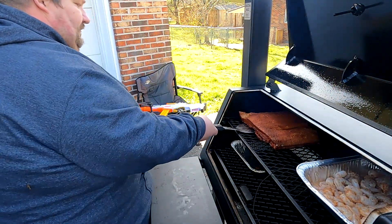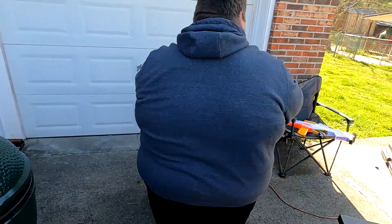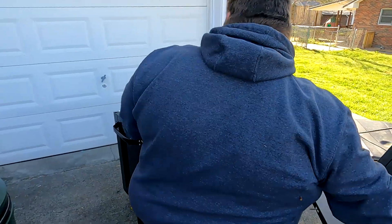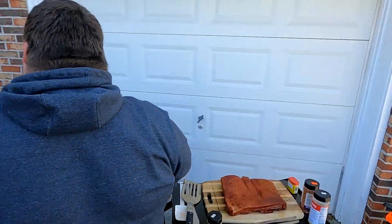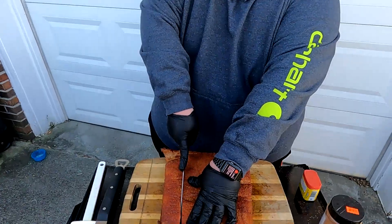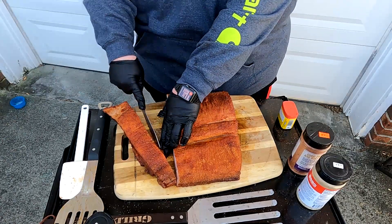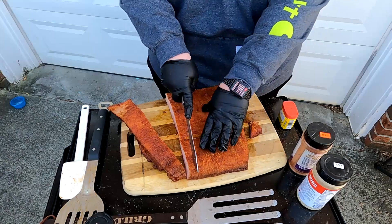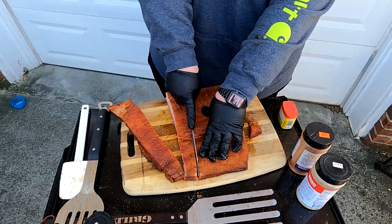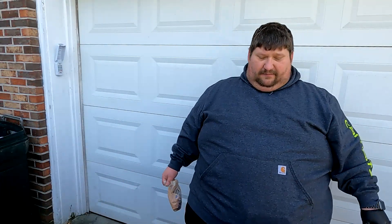We're back with our bacon burnt ends. What we're going to do now is take these off and go over to the cutting board. We're going to slice our bacon burnt ends up into cubes, just like we did the pork belly. We'll cut the rest, then bring you back. We're back with the cubed up bacon burnt ends.